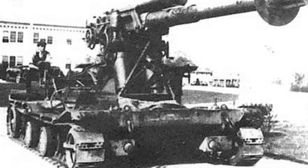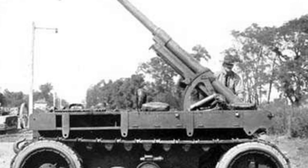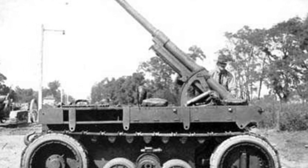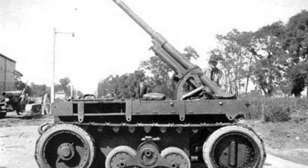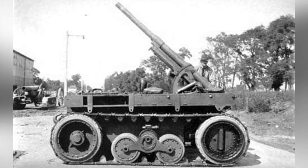Among the many failed models, the Christie 4.7-inch self-propelled anti-aircraft gun was one with progressive significance. After World War I, the United States conducted a test in which cars, tractors, mules, and Christie's tracked chassis were used for artillery towing tests. The results showed that cars were completely unable to tow heavy artillery off-road, mules remained the most suitable towing tool for crossing mountains and ridges, followed by tractors, and then Christie's tracked chassis ranked third.